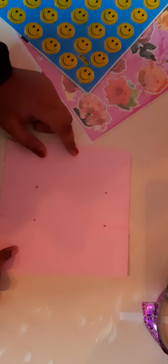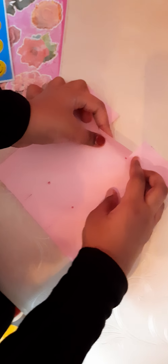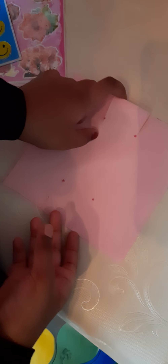Now let's keep this sketch aside and cut it over here, right to the point. Now I've cut the lines in this way and I've made some flaps.